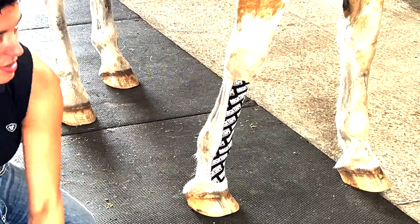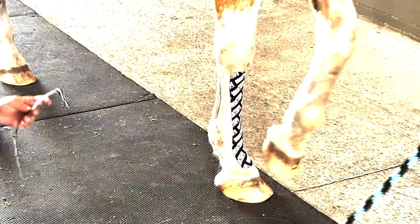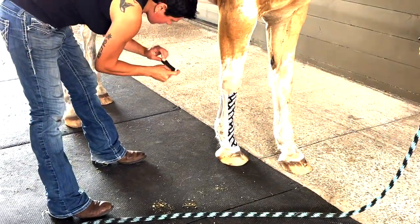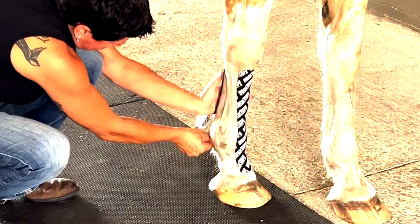You could go slightly longer, but you want to try to stay off the fetlock - it just doesn't stay on as well there. Same thing on the back. She's going to put this down a bit.